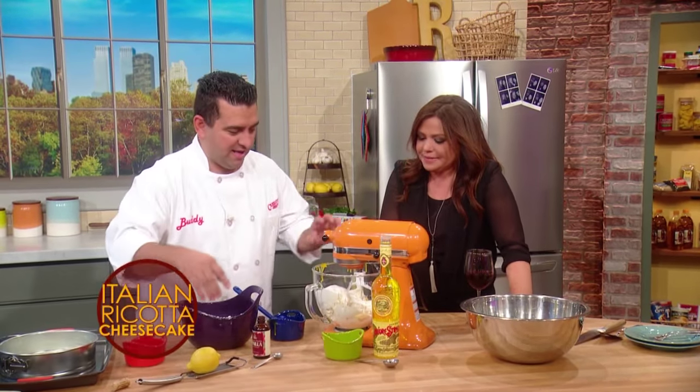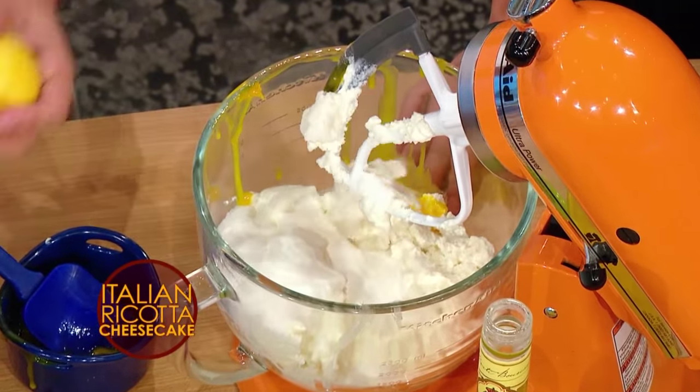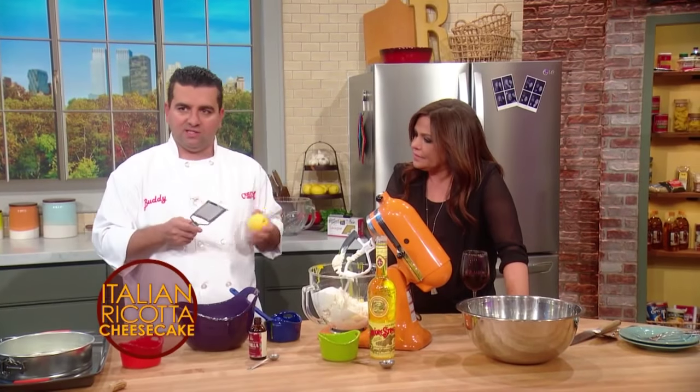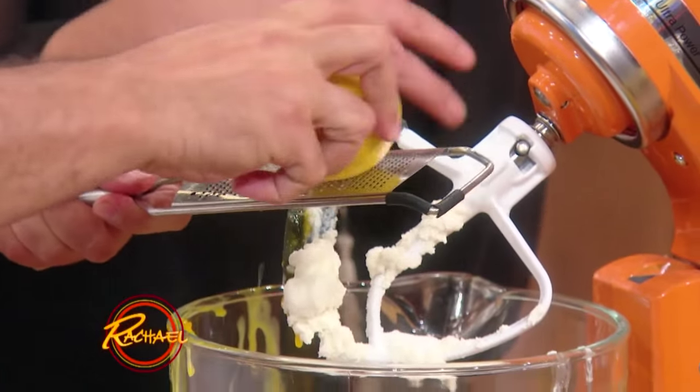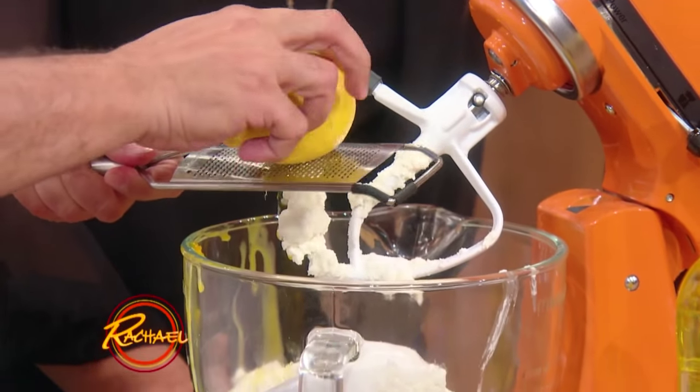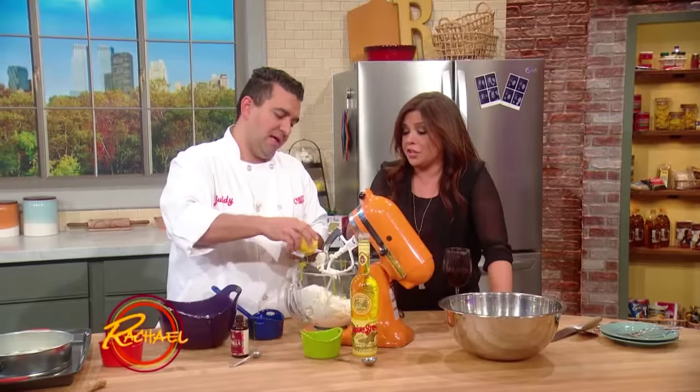We've got about a cup of sugar in there, and then this is another secret ingredient — lemon zest. What's good with this is you can do orange and lemon. I like lemon in this. We actually do both, but today is my party so we're doing the lemon.